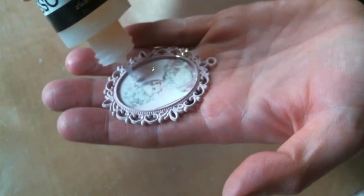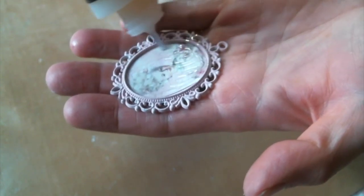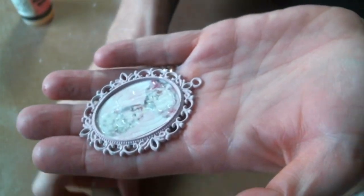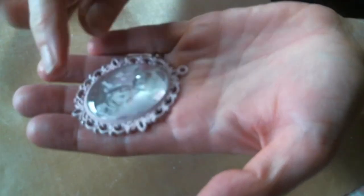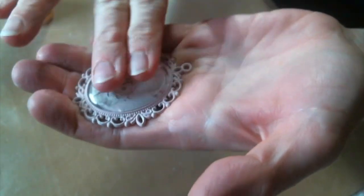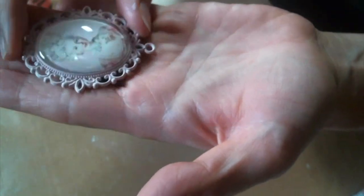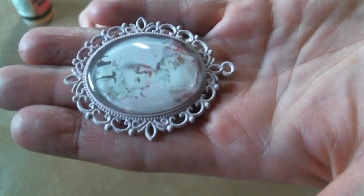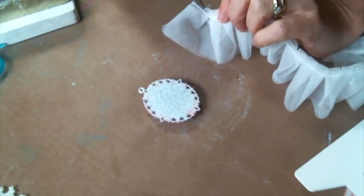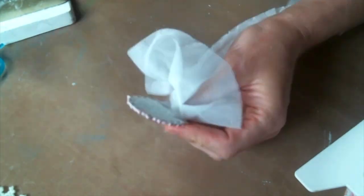After that's all good and dry I add my Marie Antoinette image that I printed out and cut to fit. Now I'm putting glossy accents on top — more is better, because when you put the clear cabochon on top you squish it around to get the air bubbles out so you have a clear image underneath. The more you have under there the better it is to smoosh around, and you can just wipe off anything that squeezes out extra. Now I'm gonna add this beautiful tulle ruffle because Marie Antoinette — ruffles and bows!